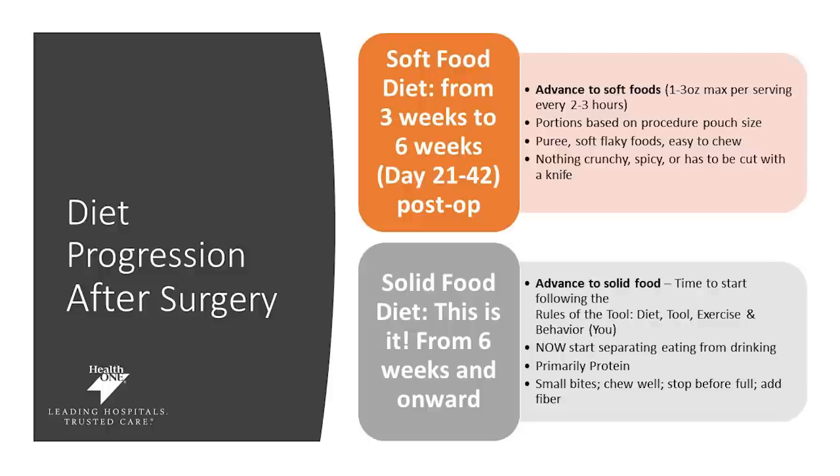On day 21 to day 42, your diet will advance to the soft food diet. This will be one ounce to three ounces max per serving. We want you to listen to your tool and not overfill your pouch. You'll be eating every two to three hours pureed forms of protein. These include soft flaky fish, easy-to-digest protein such as rotisserie chicken that you can puree, as well as egg whites, cottage cheese, refried beans, low-carb yogurt, and sugar-free puddings. We want nothing crunchy or spicy, and things should be so easy to cut that you do not need to use a knife.